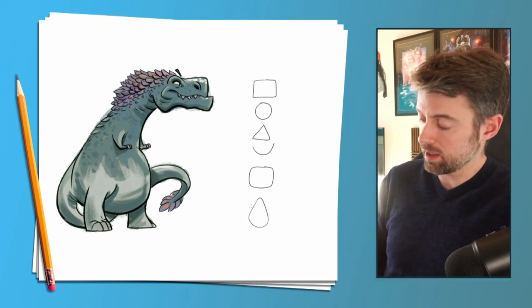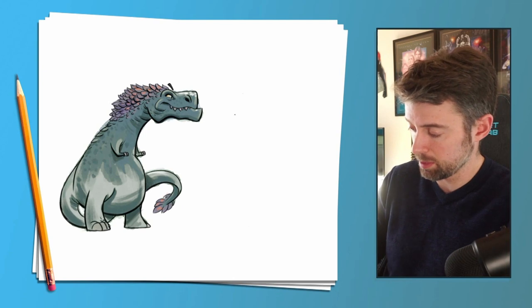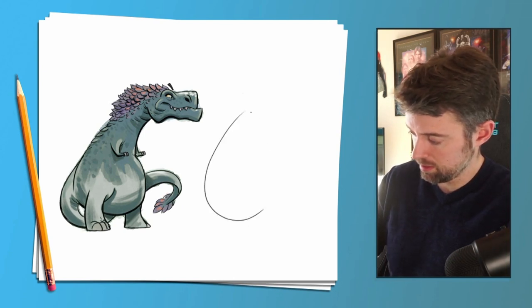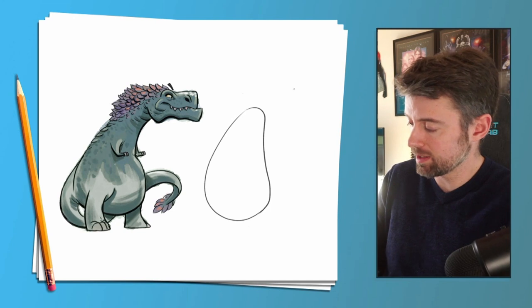A teardrop is basically a circle that gets thinner towards the top. The first shape I can see in the dinosaur is a massive teardrop, so let's draw that for the body.